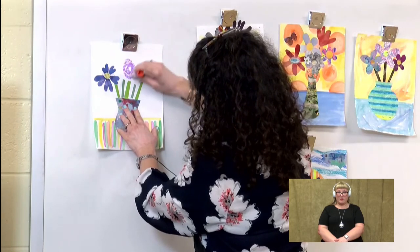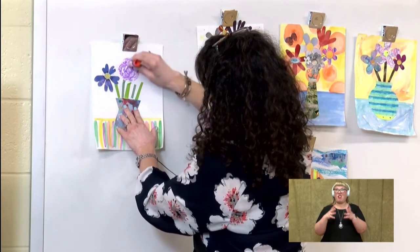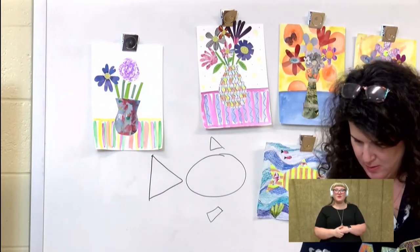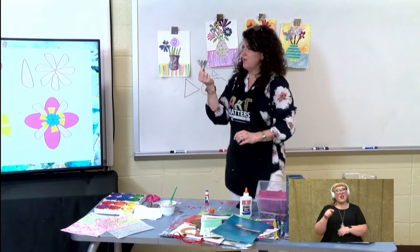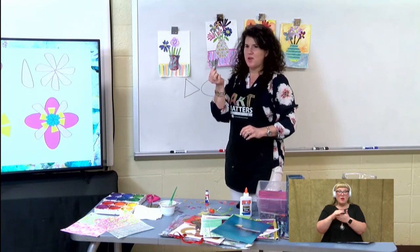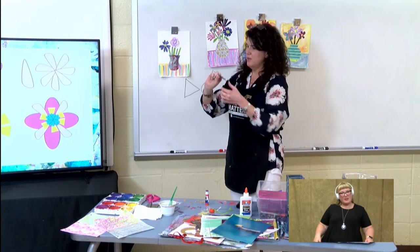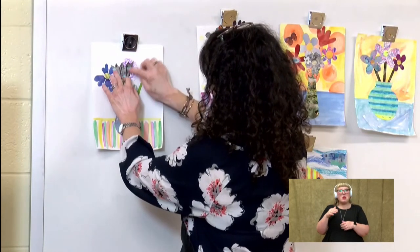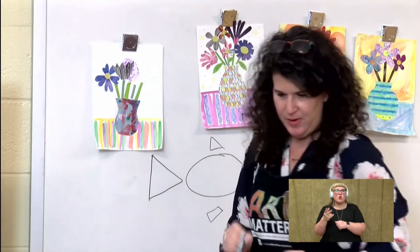I'm just going to put a bunch of glue right here so I can add my flowers. This is kind of a neat piece of paper I found that was part of a lady's dress — it's her skirt. And it had all those pretty pleats and it kind of reminded me of a flower, so I just cut it out like a flower shape. I'm going to add it right there.